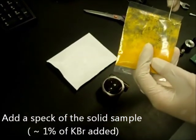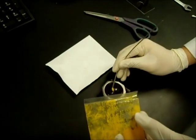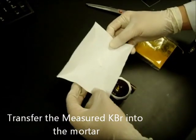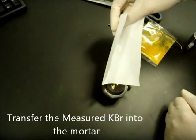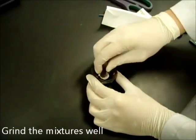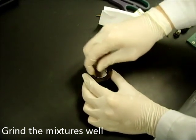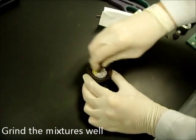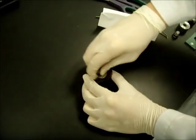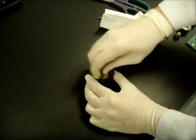Don't add too much sample, because it will cause oversaturation. Grind it well using the pestle. You may have to do it for a minute or two. Now you'll see that you have a homogeneous mix.